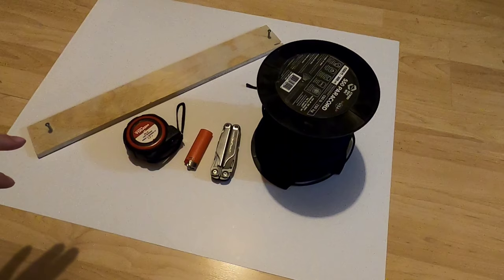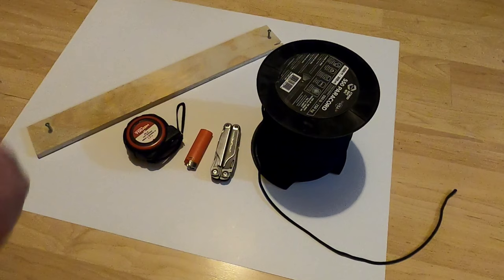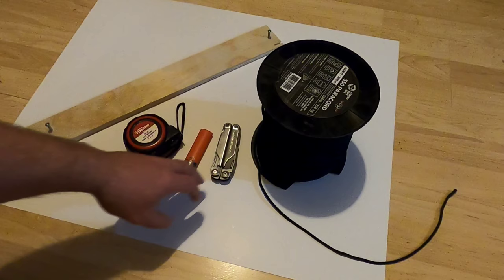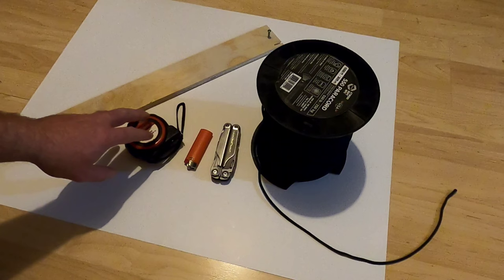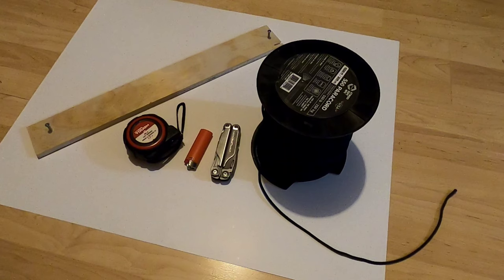I'll quickly walk through the items needed for this project. I've got a spool of 550 paracord - standard paracord like you'd see conventionally used in bushcraft - about a thousand feet of it, so I'll use a portion. I've got my multi-tool for cutting and a knife to melt the ends of the paracord. I've got a measuring tape and a board with two screws attached, which will act as an extra set of hands to keep things still and clean on camera.